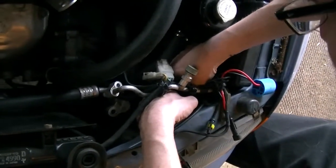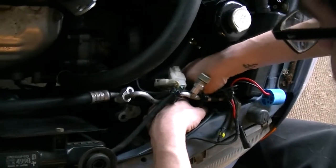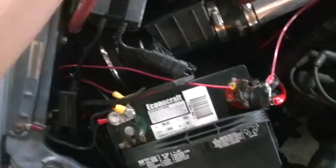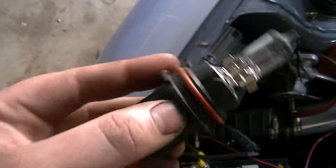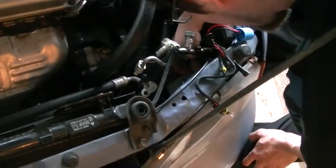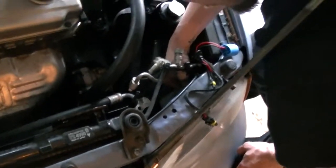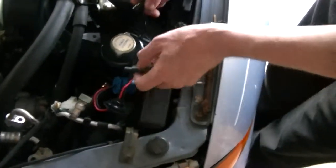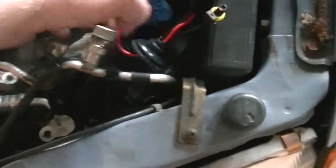These bulbs only go in one way. On the bulb there's a notch - you need it up top with two notches going on at the bottom. Just find the right notch and get it in at an angle. For the mounting location, you can squeeze the bracket together and that holds it in - I'll probably still put tape on it just to make sure. Then the wire goes down and plugs into the factory harness.